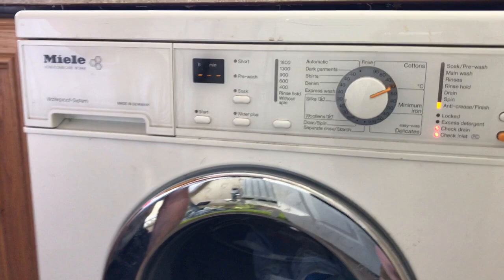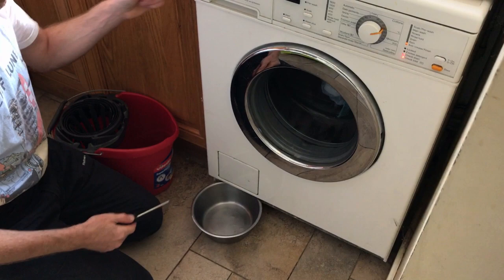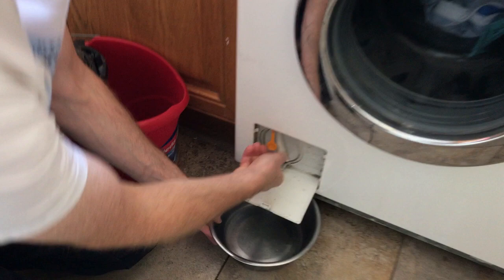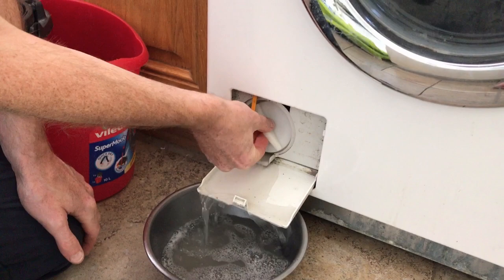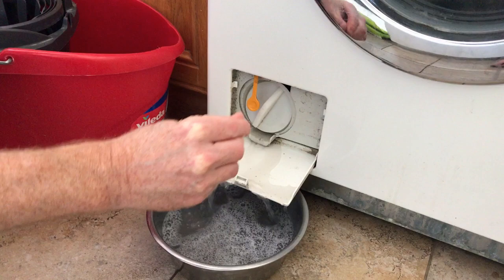The first thing to do is to get into the water from the washing machine. There's a key in here. You open this and turn that. Don't let the dog drink this. Don't undo it all the way, otherwise you get loads of the stuff.